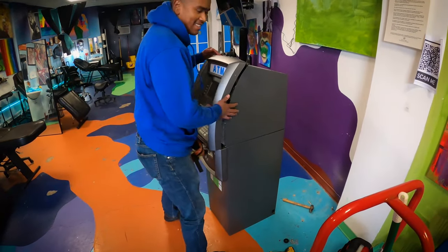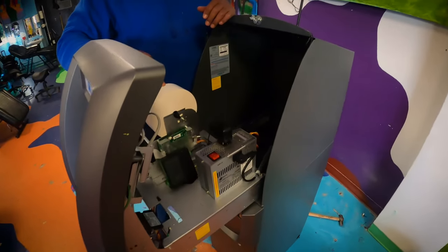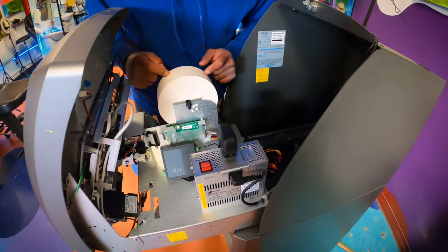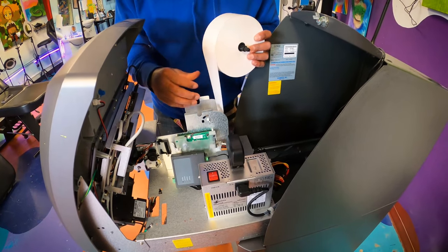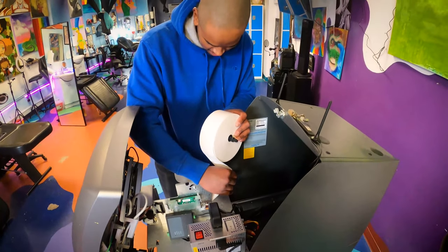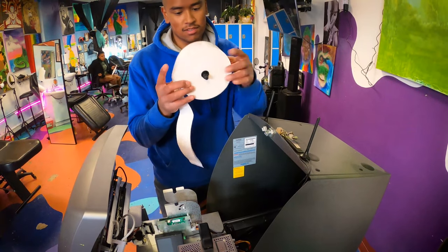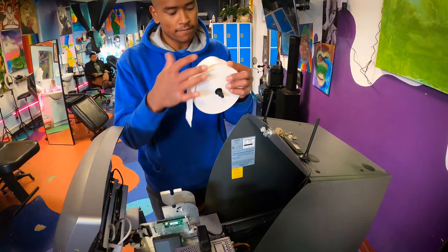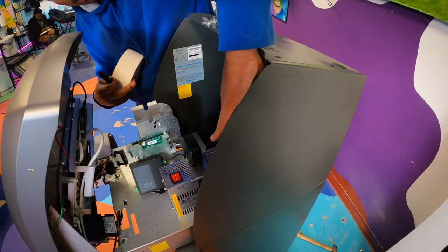I take this receipt paper out anytime I am transporting the ATMs. All you've got to do is just pull it out. The receipt paper will just pull out, and also take this little piece in the middle and don't lose it. This little plastic piece holds the receipt paper within the ATM. Also store the antennas inside the ATM.